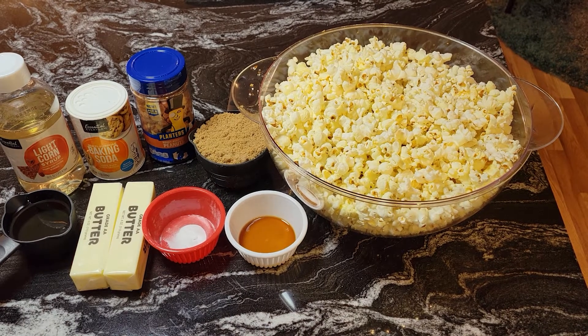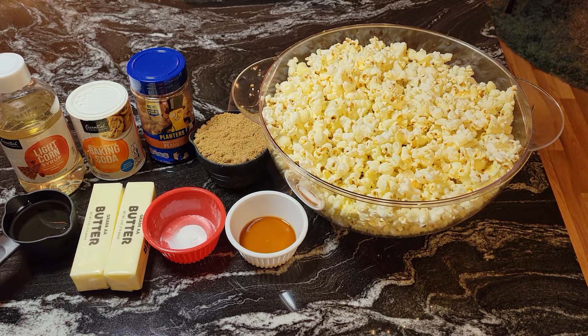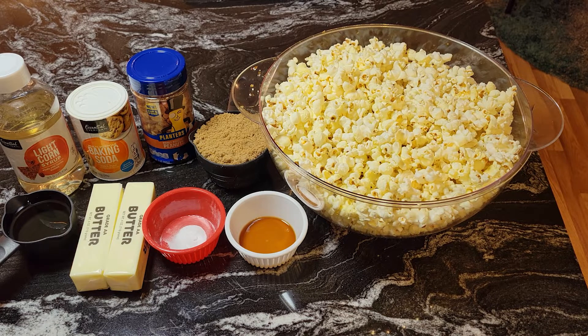Hello guys, it's Donna again from Flavors with a Twist. How are my flavor twisters doing today? What we are going to do today is make a quick, easy, and fun recipe — we are going to make some homemade Cracker Jacks. This is a recipe I'm sure you're going to love. I've loved Cracker Jacks ever since I was a kid.